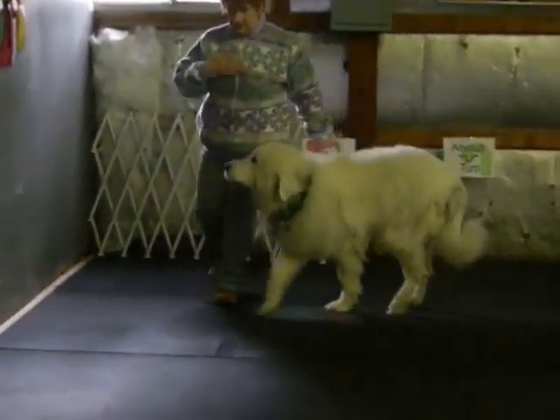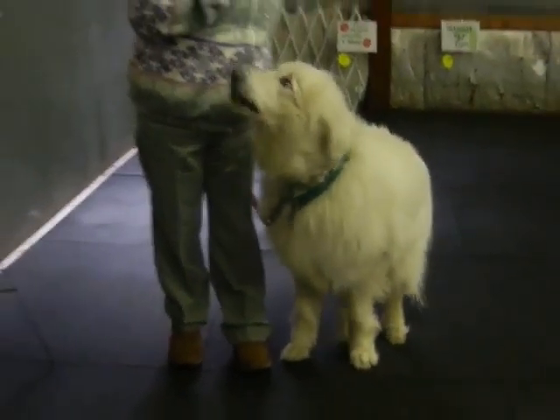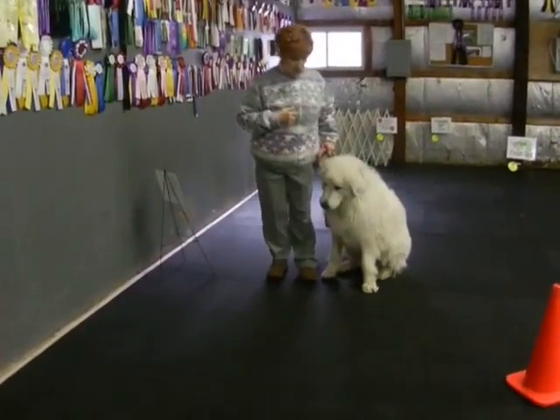Back, this is not good. Daisy, sit, okay, now that's how you treat it. Good girl, heel.